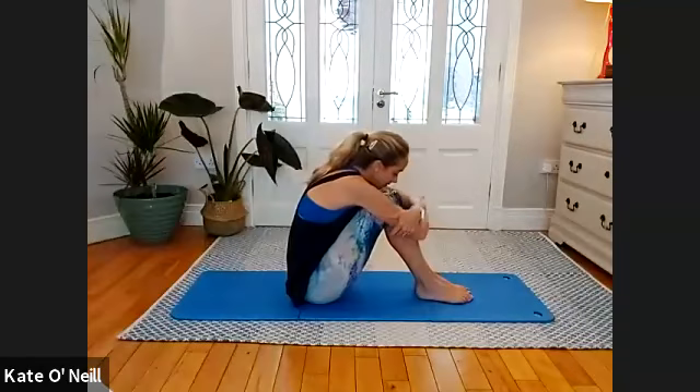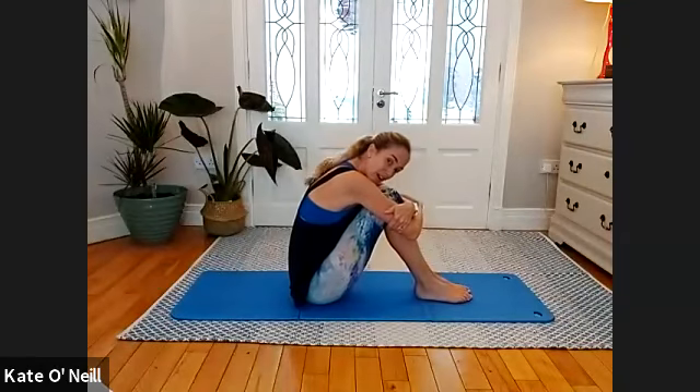Gently fold over your leg and hold yourself — rest your head onto your knees and give your neck a little break.